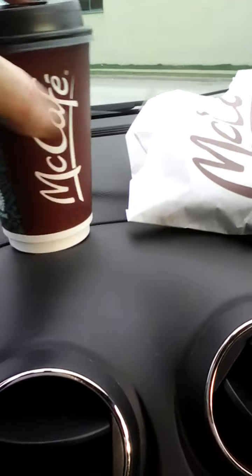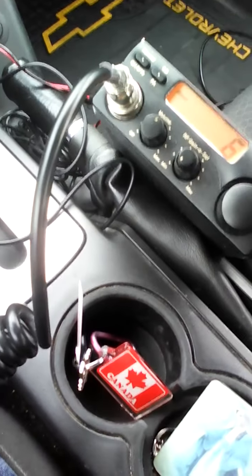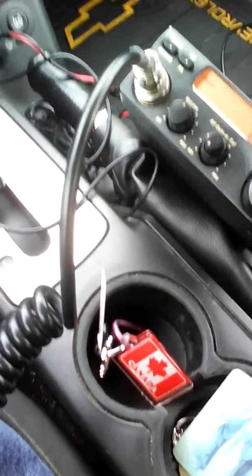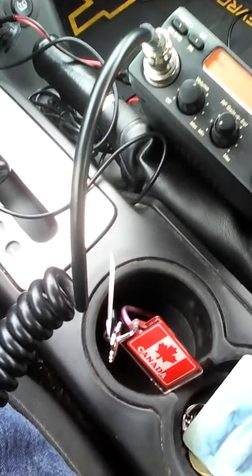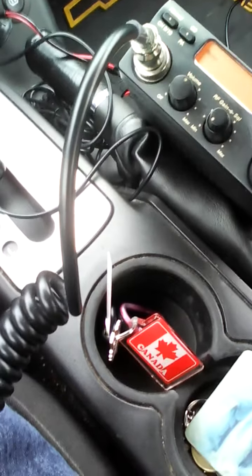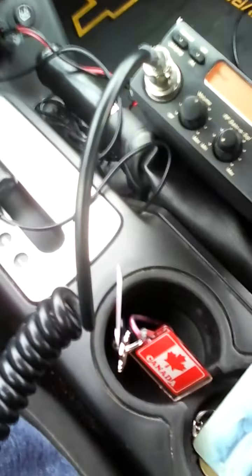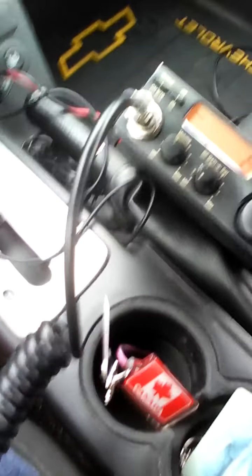Today I will show you in Part 2 of my video how to install a light on top of your CB antenna. Back when I was a teenager, it was so cool — everybody would stop my car and ask how I got the light on my CB antenna. All my friends had them on their channels. It looks so cool, especially at nighttime. Every time you transmit — when you key down the microphone and talk — it lights up. It looks really cool, especially on the highway.